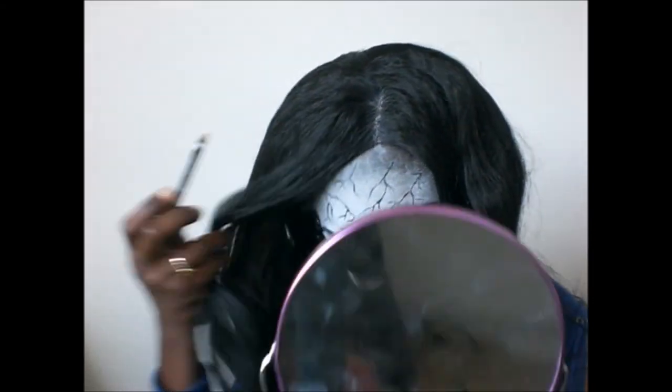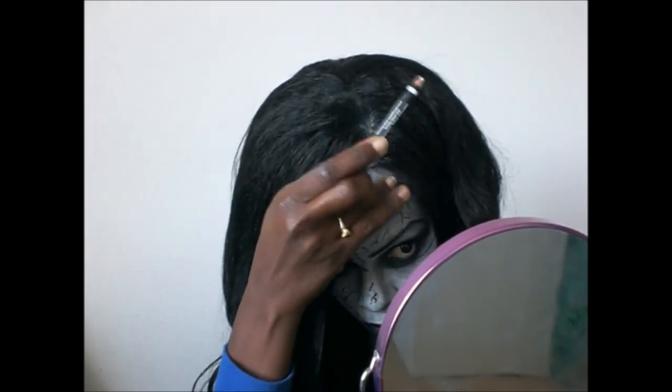Thank you all so much for watching. I wish you all a happy Halloween, and I will see you all next time.